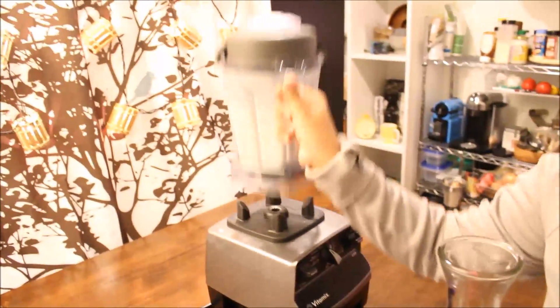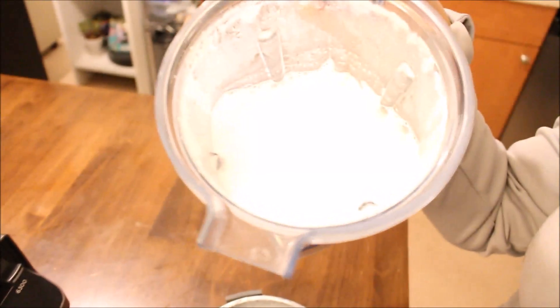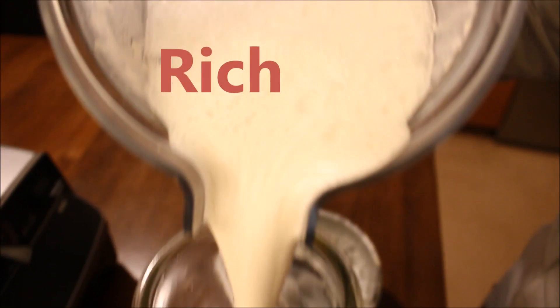Once your Vitamix has stopped, that means it is done and you will end up with cashew milk. I like to store it in a glass container and then put it in the fridge for five to six days or so.